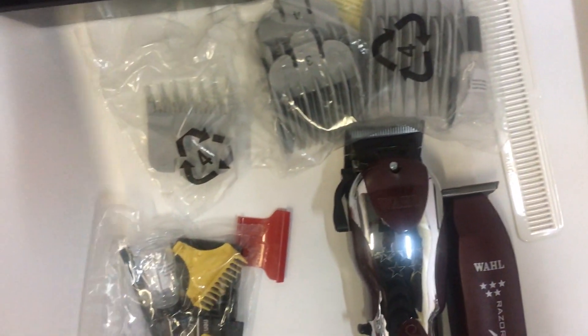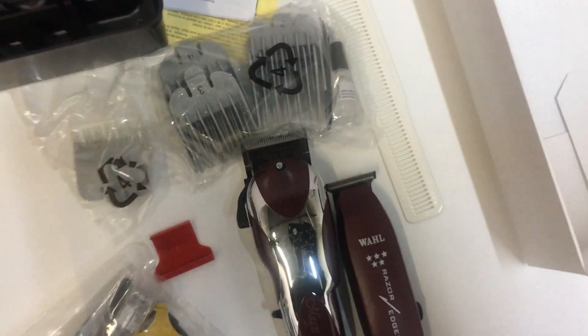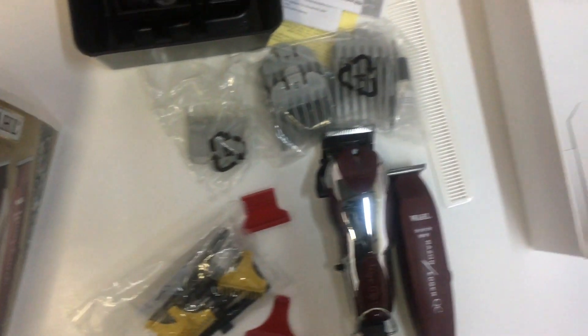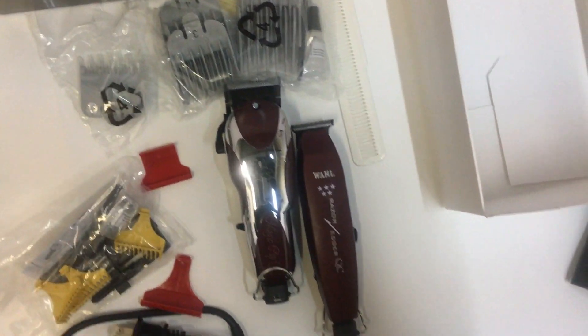There are one, two, three, four comb guides — we can figure out the exact numbers later. It comes with two oils — one basically for the Razor Edger and a bigger one for the Wahl Magic Clip. It's always good to oil your machine every time you use it, just a little bit, to keep the motor running smooth so it can last a long time. That's the number one issue if your clipper ever stops working.